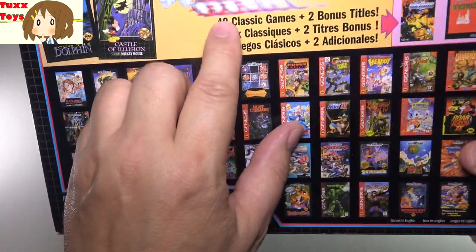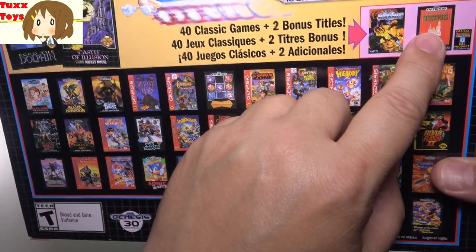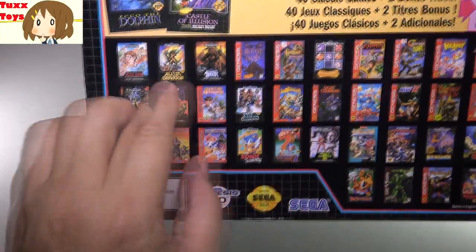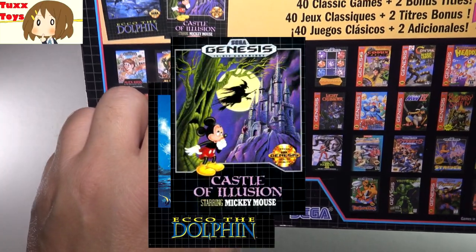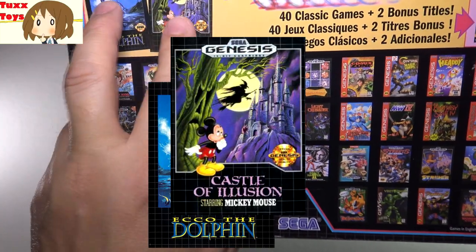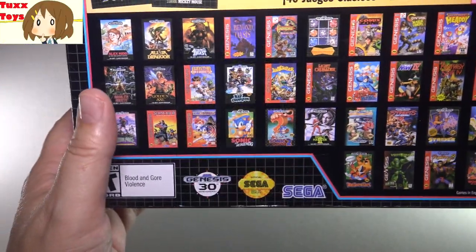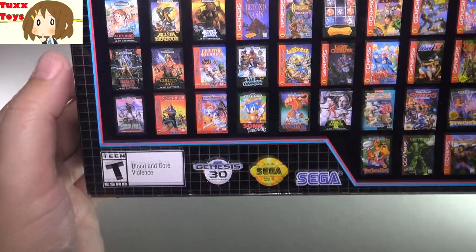So on the back here, it talks about the games. It does include 40 classic games and two bonus titles, which is very cool. Looks like we got Tetris and Darius 2, which I think is a shooter. And this does include Ecco the Dolphin and Castle of Illusion, which some of the other ones do not have. So very cool — those include a lot of classic Genesis games: Ghosts and Goblins, Golden Axe, Alex Kidd.